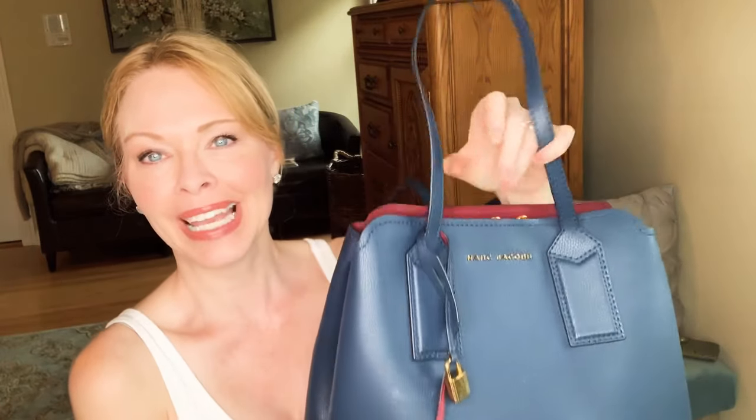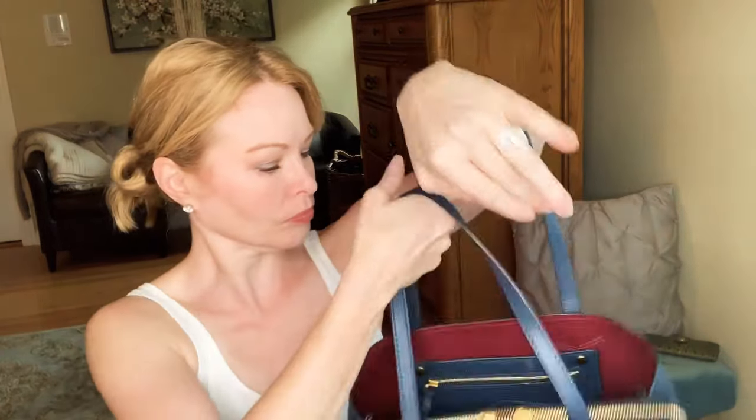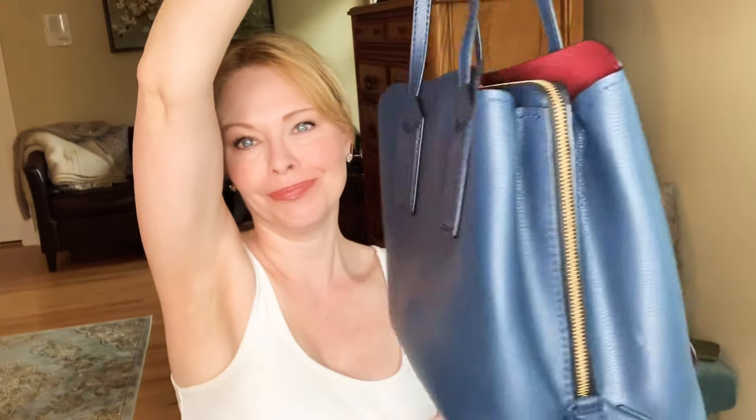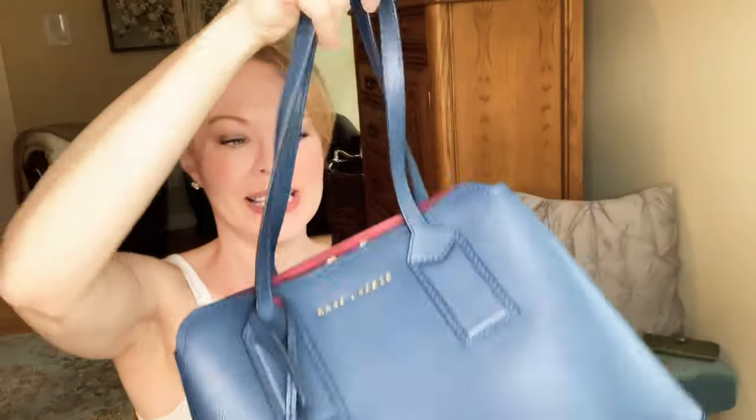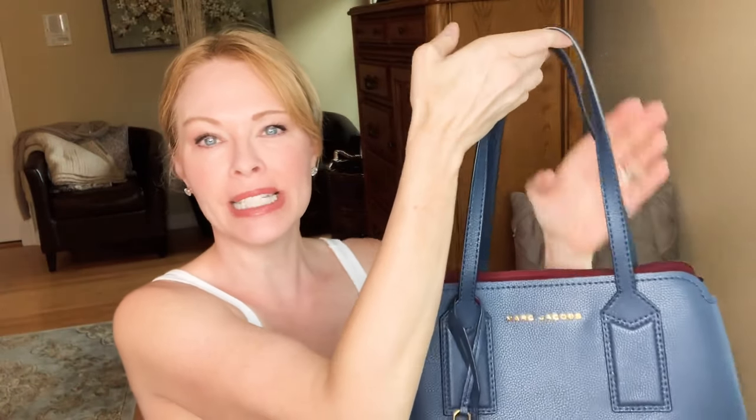This is the Editor Tote and it looks like this — it's a larger size handbag. This bag also comes in an Editor crossbody bag which is smaller than this one. It still has a handle but also has a crossbody strap, and the silhouette is the same. So if you don't like a bag quite as large as this one, that might be a good option for you.